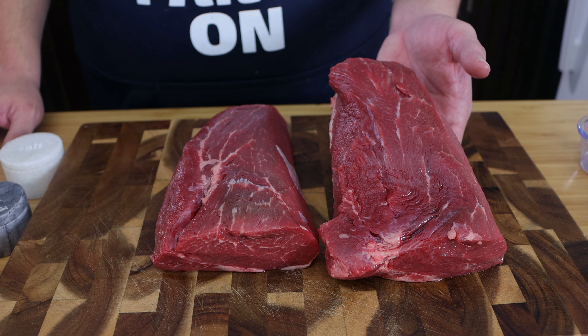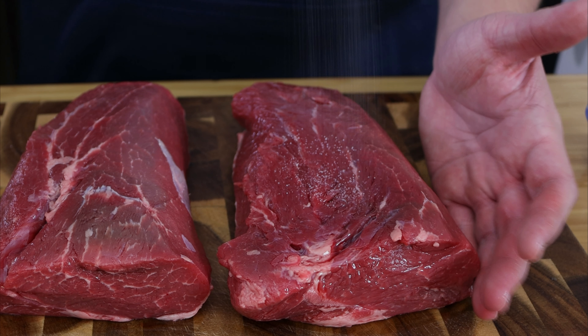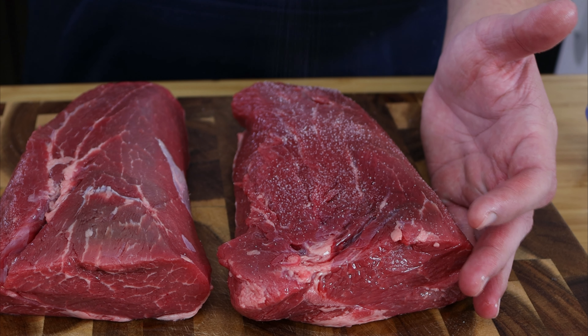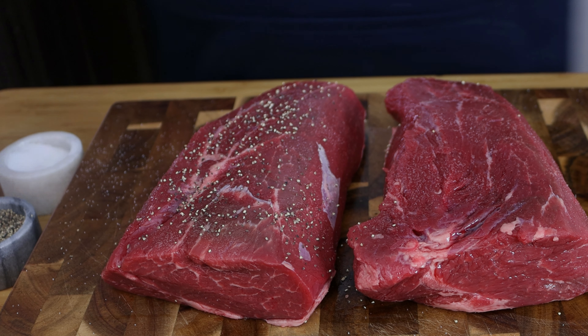To start off with our recipe we're going to need some beef. I got some chuck tender roast here, you can use chuck roast also. You're going to need about two to three pounds and all we're going to do is season them with salt and pepper and let them rest for about 30 minutes.